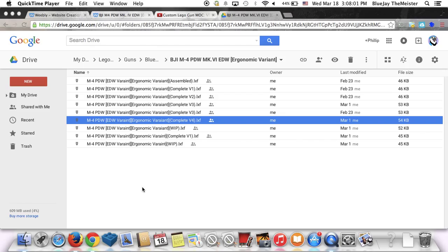A little bit of background on this gun before we take a look at it: the M4 PDW is the baseline of the Blue Jay Industries company that I've made since starting Blue Jay Industries. It's a smaller M4 designed for tank crews and things like that.